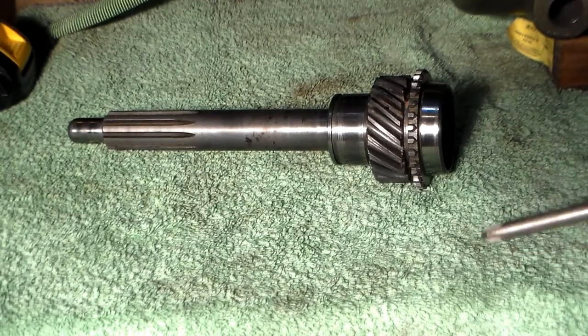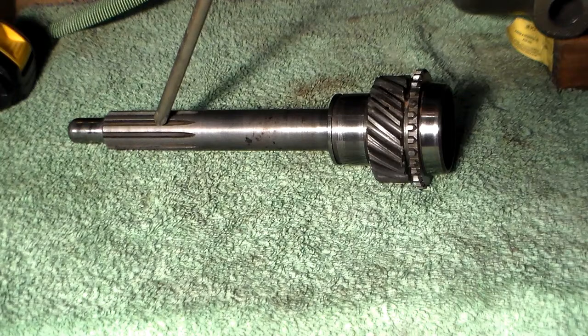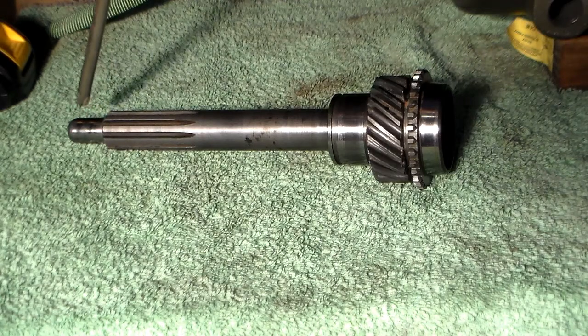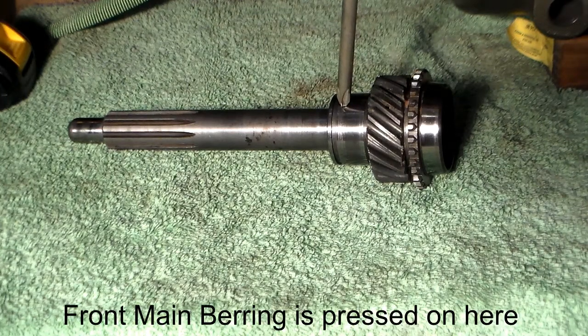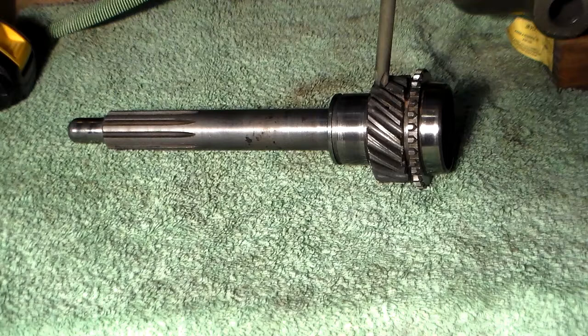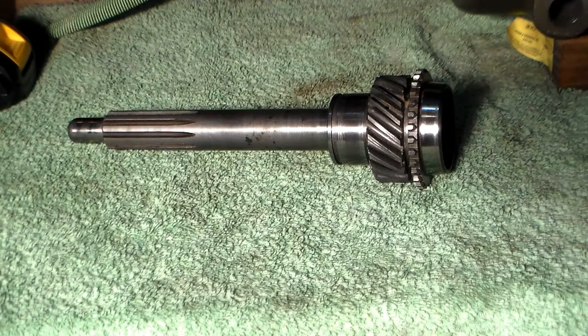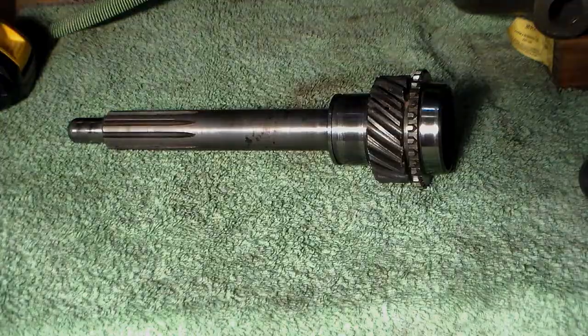Note that the main gear itself consists of several parts. The main shaft splines on this slide into the clutch, the pilot bushing riding surface, your front main bearing, the bevel cut gear — or helical cut — and the chevrons. This surface right here is where the third gear synchronizer rides.